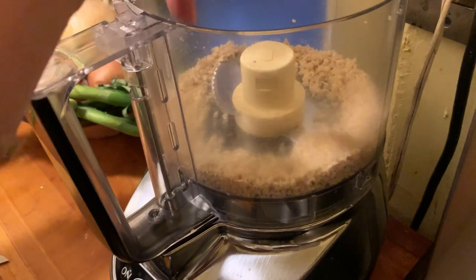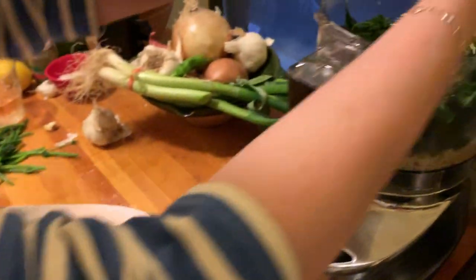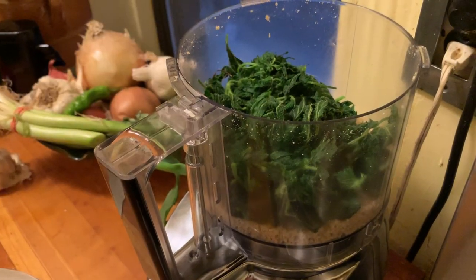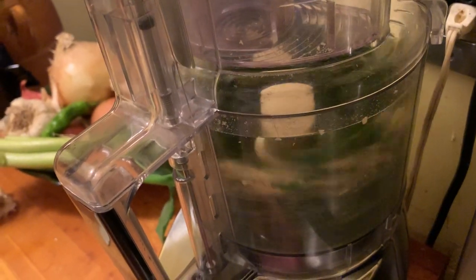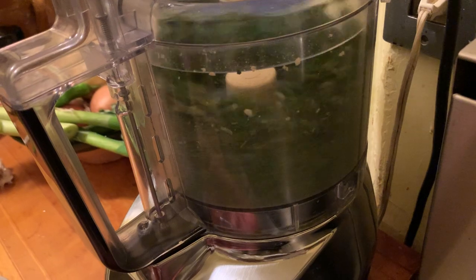I've got the garlic going with the pine nuts and then I'm going to put the nettles in. They feel weirdly dry — it's such a strange green. So put that in, give that a pulse and pulse it down. You get a lot of pesto from this — the nettles.